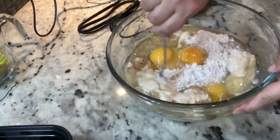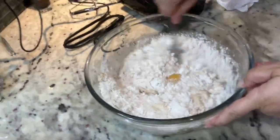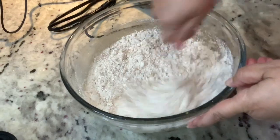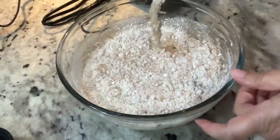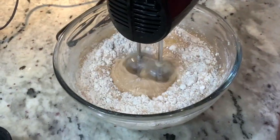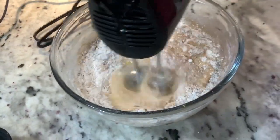The first thing you're going to do is start on your spice cake. Just follow the instructions on the box and bake for about 25 to 30 minutes. Don't forget to preheat your oven because this part will go very quickly.